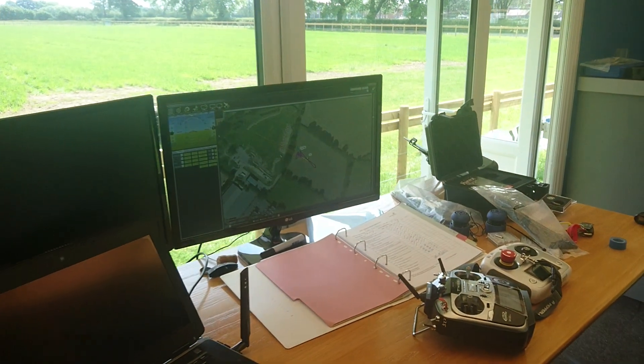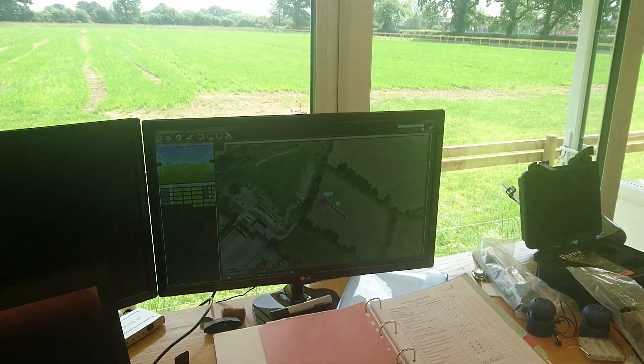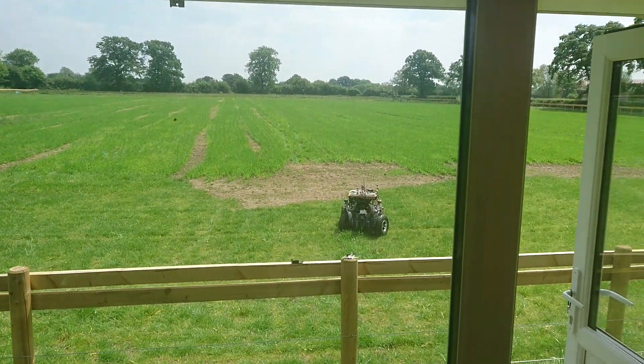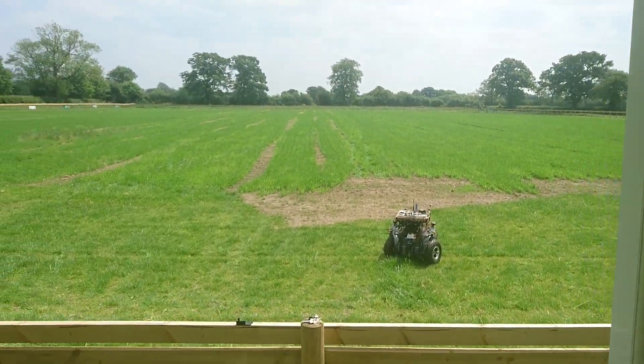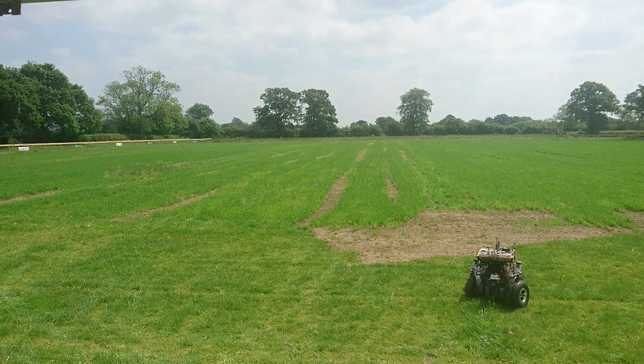Here's our main controls. We've got our main remote control system, a duplicate of our mission control, and there's our buggy. RoboScout has worked like an absolute treat and what a fantastic day. Next week we'll be back at the next stage of the process.